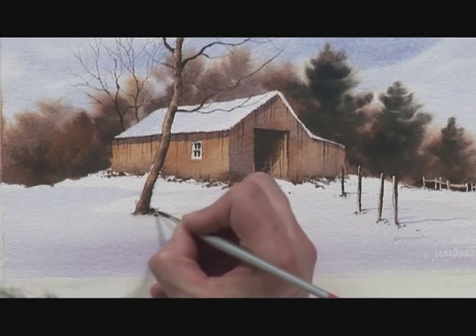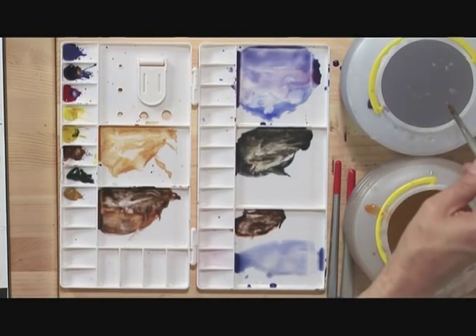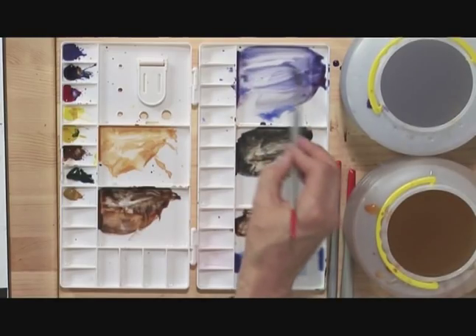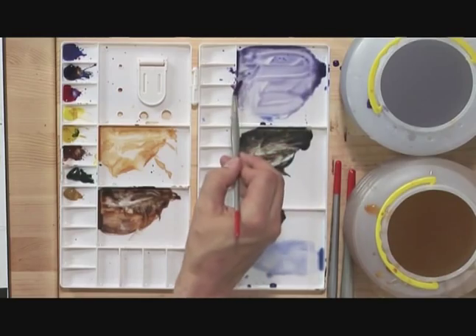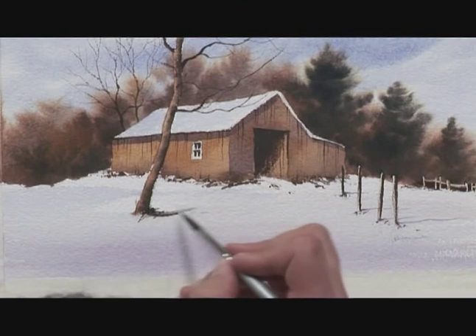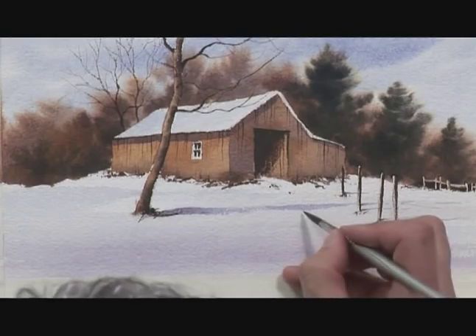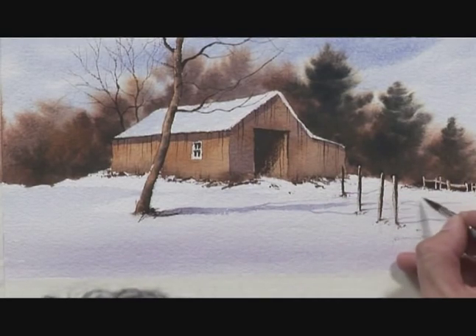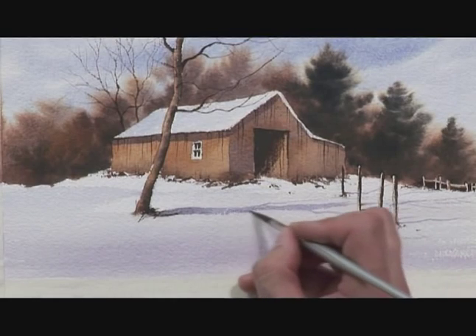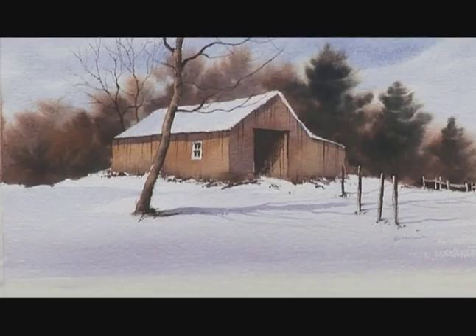Same round the bottom of the tree. The tree now needs some shadow cast from it. I'm going to take a number 8 brush and pick up some more of that shadow mixture. Thinking about the direction of the light, I'm bringing that across from the bottom of the tree, right across the picture and behind the fence post. And it's not enough to just do a shadow from the tree trunk — there's all that branch work as well, going to cast shadows across the middle distance.